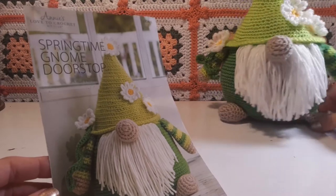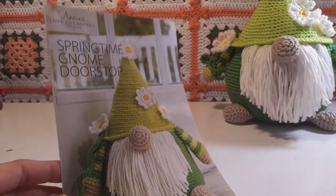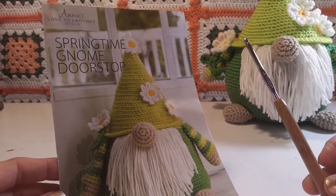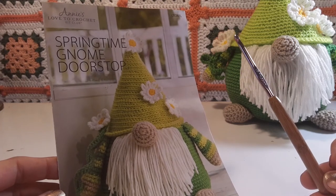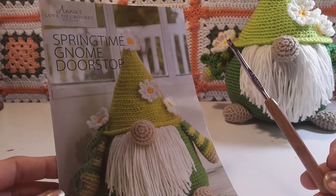My flowers did come out a little bit bigger because I had to use a different hook size. My favorite hooks are the Susan Bates bamboo handles, and they do run a little smaller, especially with my tension, so whenever I get a pattern I have to go up a whole hook size.